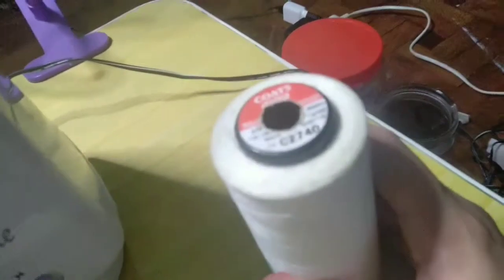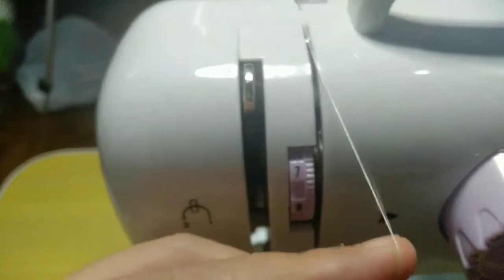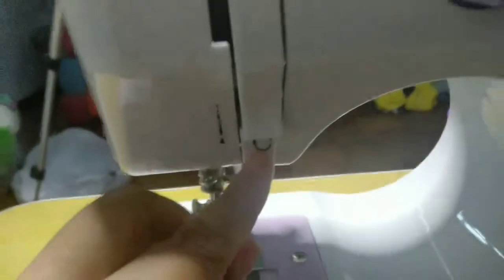So here's the thread I'm using. Since I don't have a yarn thread stand, I just place it near the machine. I wrap the thread around and then pass it through the thread guide — it's very easy to follow. There's a number 3 marked there, so you loop it around and shoot it through.